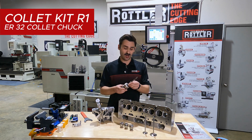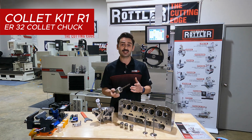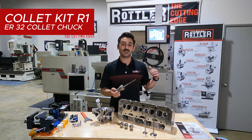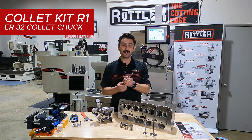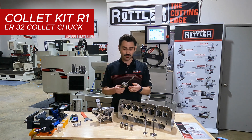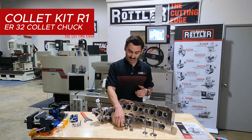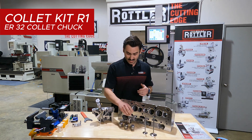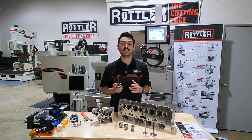What I've got here in front of me is our Collet Kit R1. This is a kit that can be purchased as optional with any of Rottler's seat and guide machines. It's an ER32 collet chuck that chucks into the machine, and we can place a reamer in that. The kit comes with a variety of ER32 collets, and we can set a reamer into those collets.